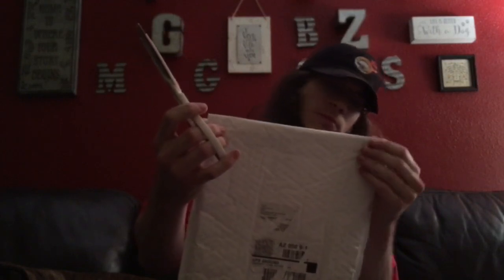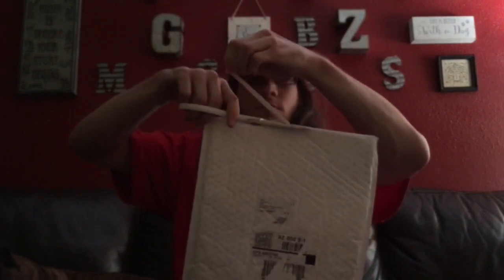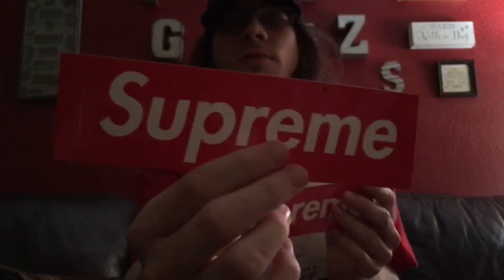I guess I'll open it up. Let's see what we got — we got 2 box logo stickers. This one has like a little black mark on there, it's actually on there pretty good and you'd have to probably scratch it off. So we got 1, 2 box logo stickers, kind of cool, nothing else in there.